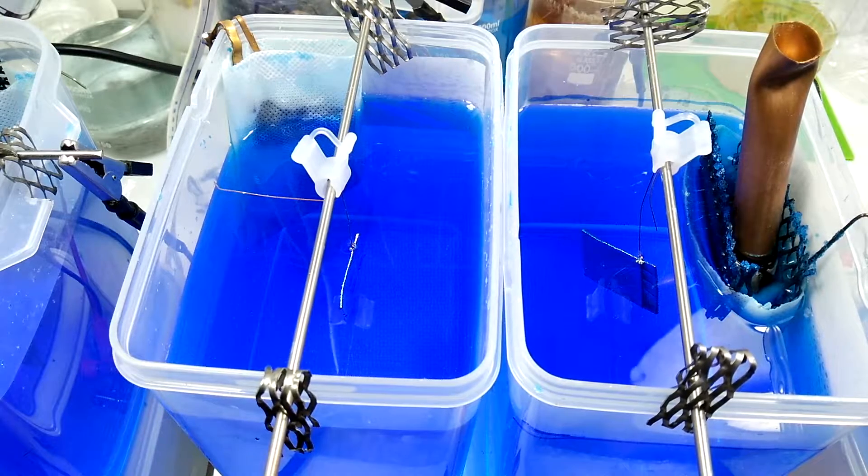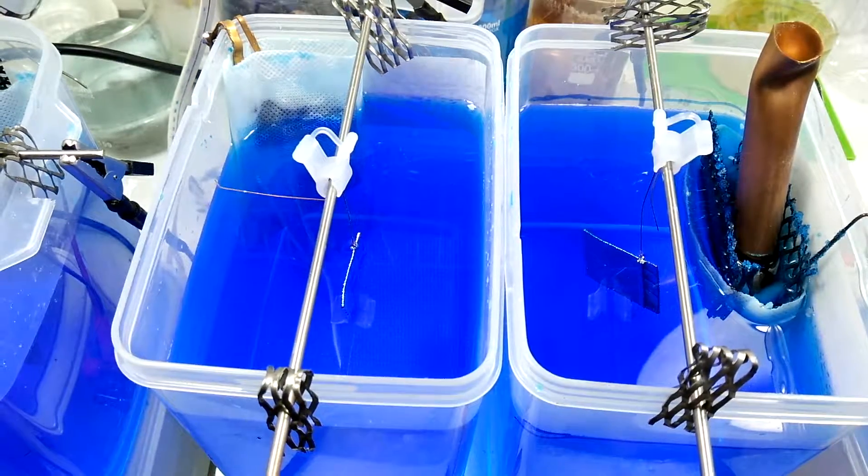We're at the one hour mark and the piece is completely covered in copper. So we're going to go ahead and raise the amps to 0.2 amps and then check again in about an hour.